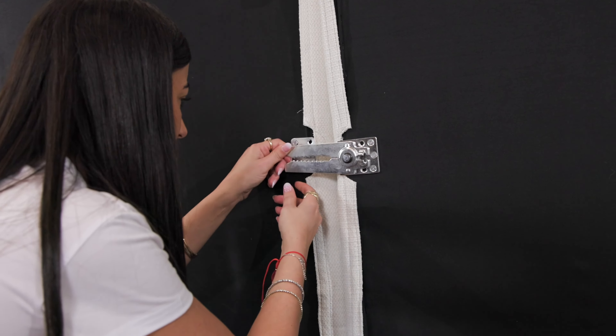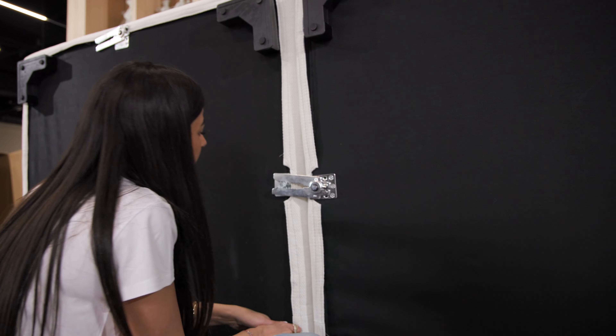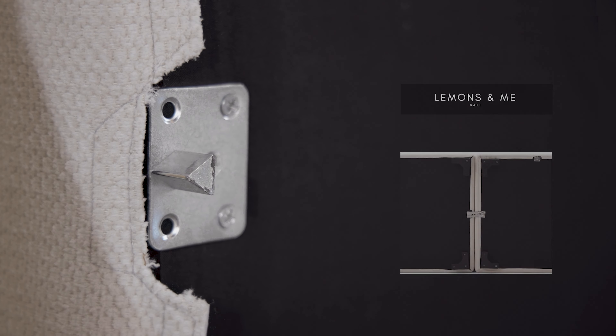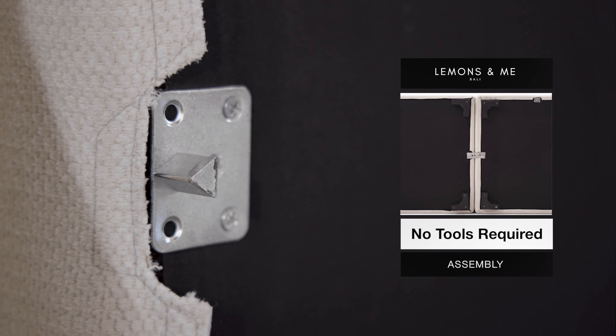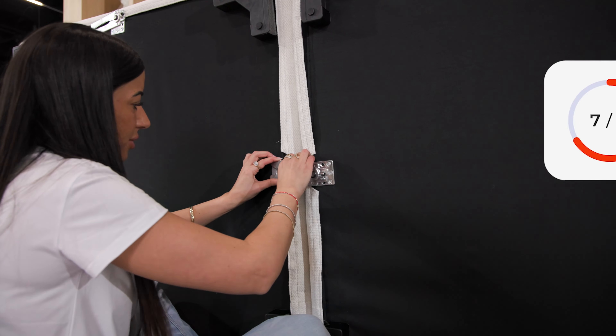Let's figure out together how it flows. Oh yeah, I'm loving that. That was super easy, easier than I thought. This is super strong. 10 out of 10.